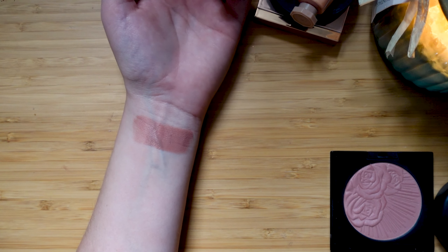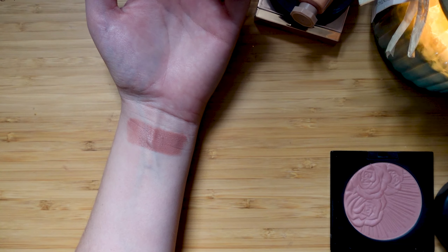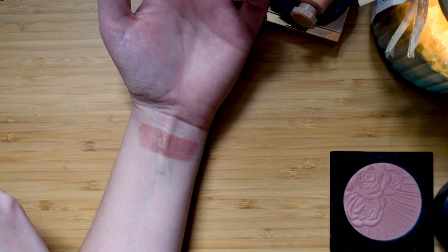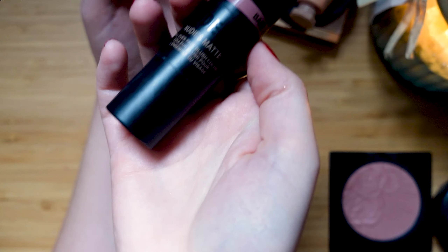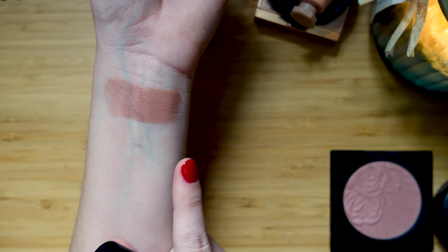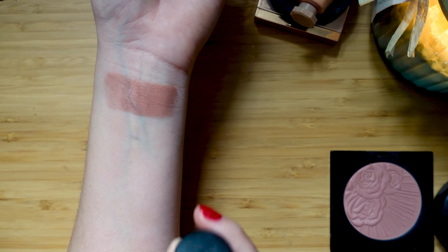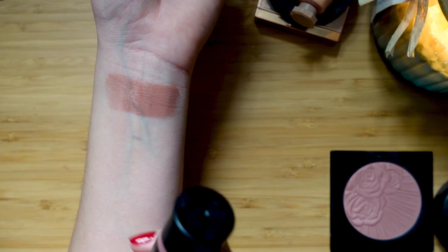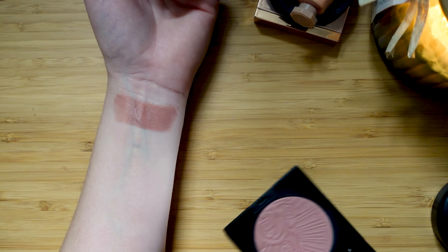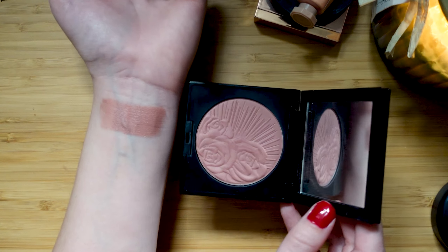I've described this as a lipstick-as-a-blush because this is the kind of tone that you would normally see as a lipstick, which is why I love it so much as a blush. I've actually used it on the lips and the cheeks — Nude Sticks says right on the packaging that you can use this on the lips as well, so it is safe. This to me is such a versatile blush color and I love this formula. Out of the two that I currently have, this one gets the most use.